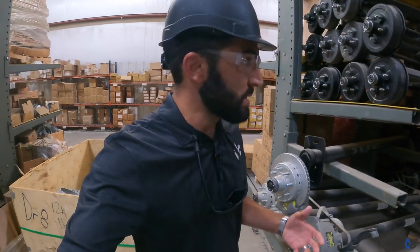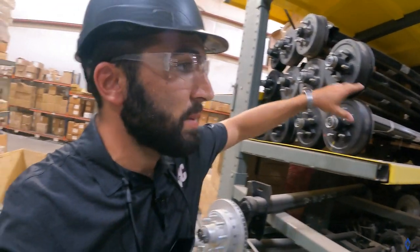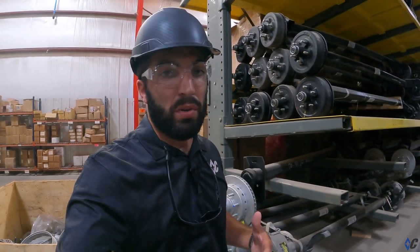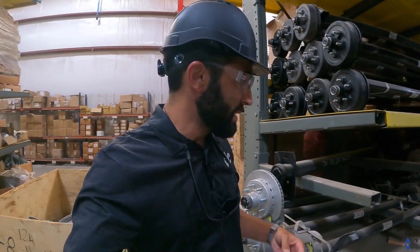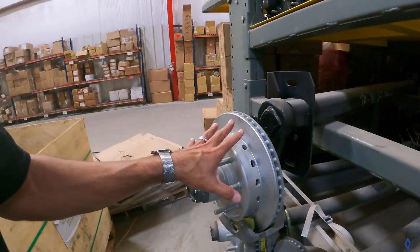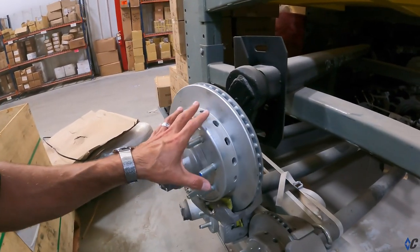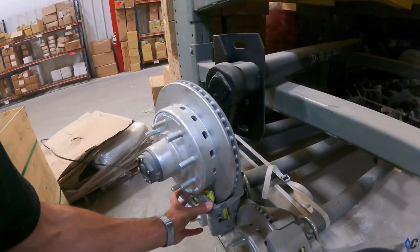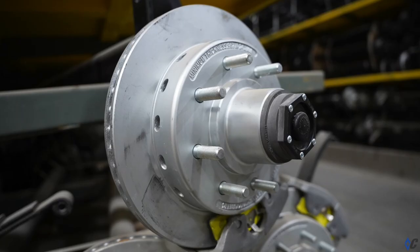Instead of replacing complete backing plate assemblies and shoes like on drum brakes, if you use your trailer heavily, disc brakes are a really good option. It's a little bit of an investment up front. This setup is a 7K torsion disc brake with D-Max brakes — Lippert axle uses D-Max brakes, one of the preferred vendors of disc brakes for the U.S. military.